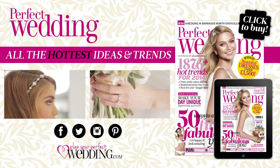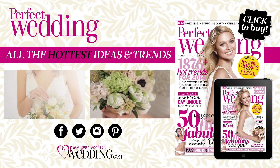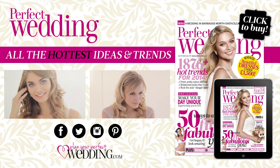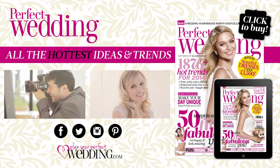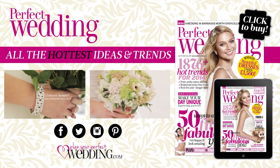For all the hottest ideas and trends, keep up to date at planyourperfectwedding.com or check out our Facebook, Twitter, Instagram and Pinterest. Click the cover to get hold of the latest issue. To find out what goes on behind the scenes, watch our exclusive cover shoot videos.